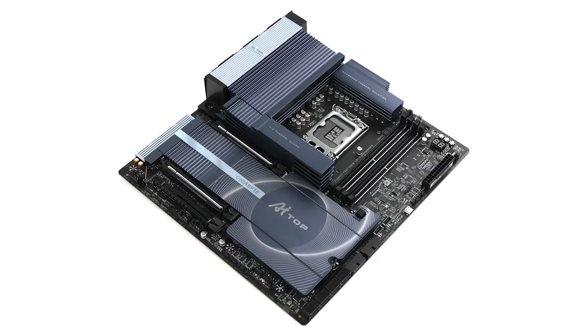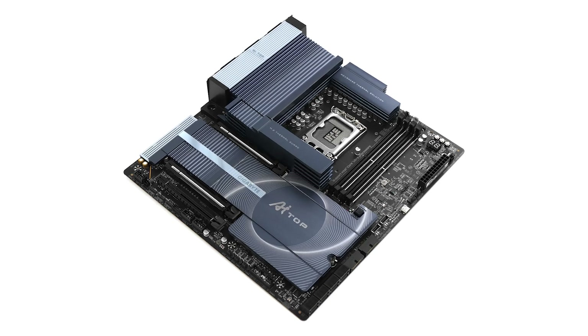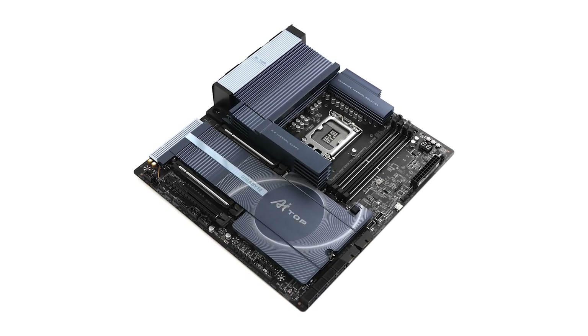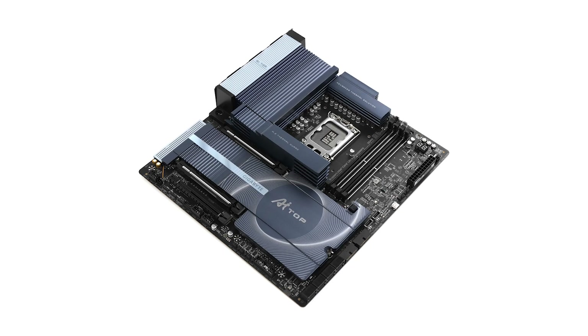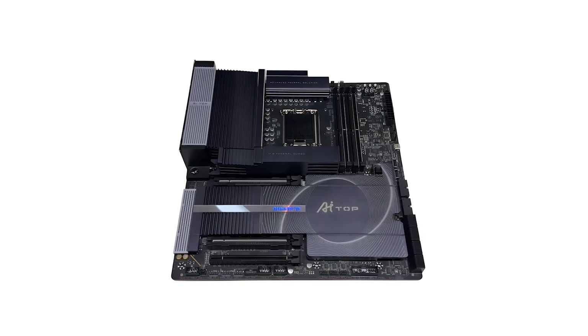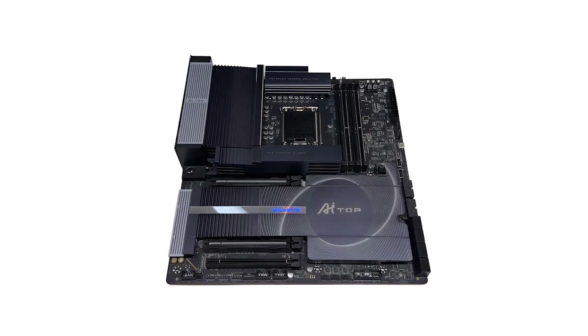Connectivity is another strong suit. With dual Thunderbolt 5 Type-C ports, you're set for high-speed data transfers and versatile device connections. Networking capabilities are top-notch, thanks to dual 10GB LAN ports and Wi-Fi 7 support, complete with a directional ultra-high-gain antenna for enhanced wireless performance.